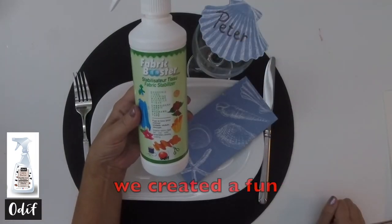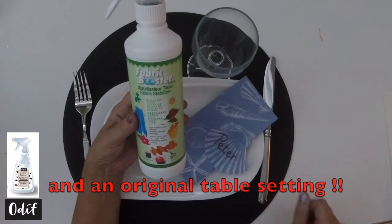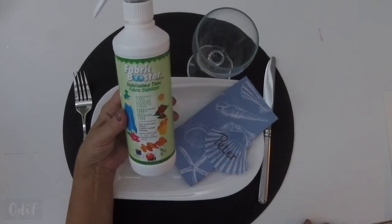Thanks to Fabric Booster, we were able to make a really fun placement card and create a really fun table. Thanks to Fabric Booster.